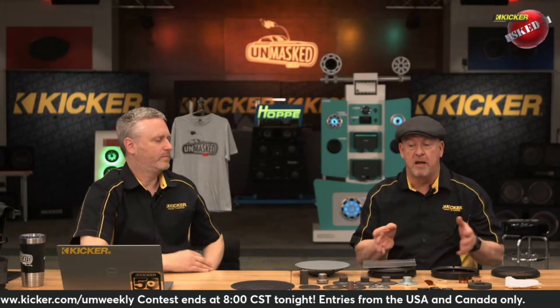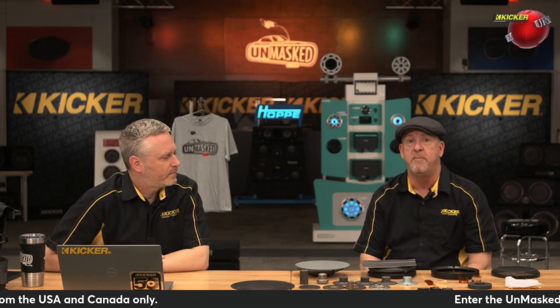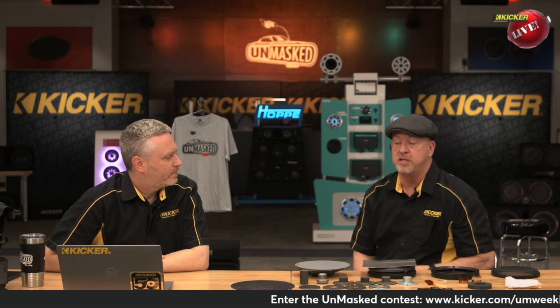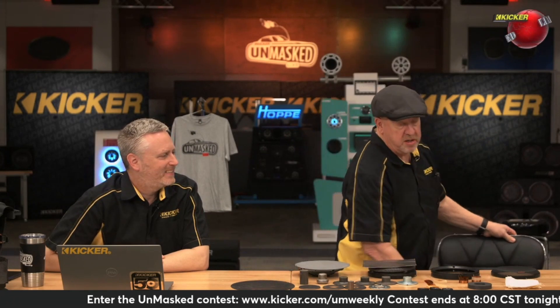So that's what we've got here. I've got a coax, a KSC 654 or 674 — I can't remember which one. Basically the components of that speaker are here in front of me, and it's kind of fascinating to see. I was having fun unboxing all this stuff this morning when I came in.